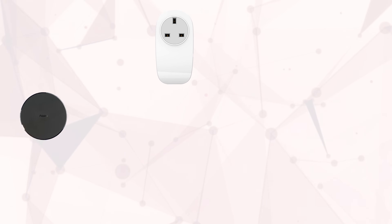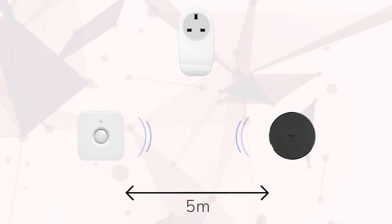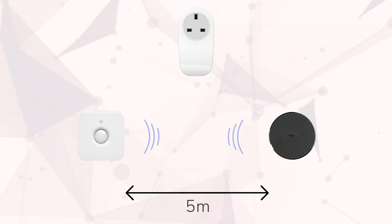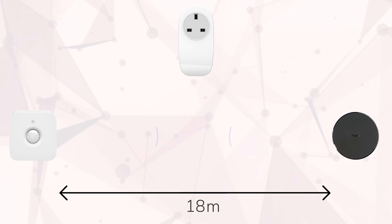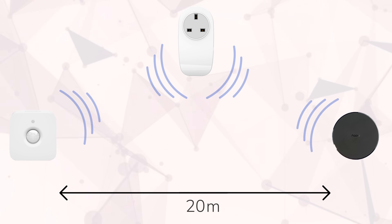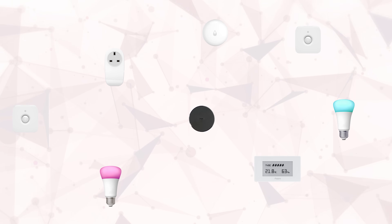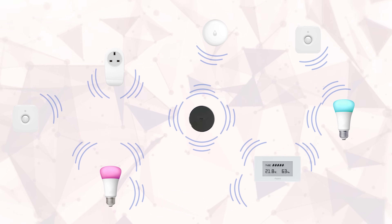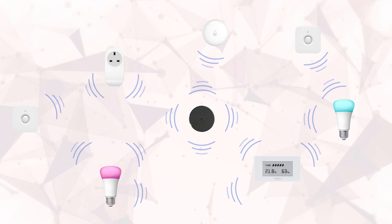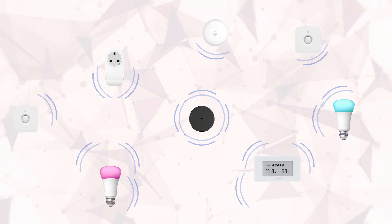This is a game changer for ZigBee because it means that ZigBee end devices that would otherwise be physically out of range are able to connect and join the ZigBee network through the ZigBee routers. They are also particularly useful for adding overall strength and reliability to a ZigBee network, since you can have many routers in a single ZigBee network, all of which can provide extra pathways for data packets to travel — great for if another router ever goes offline.